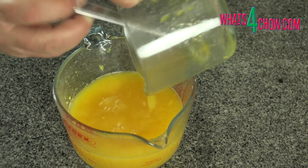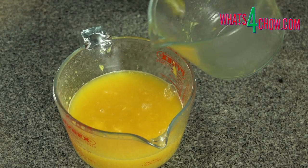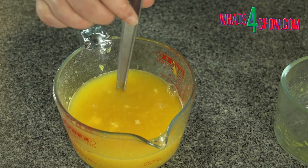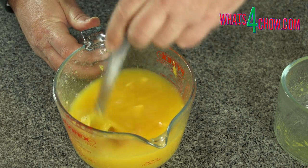Pour the 125 milliliters of gelatin juice into the 375 milliliters of juice and stir this together. Place the jug in your freezer overnight so that it freezes absolutely solid.